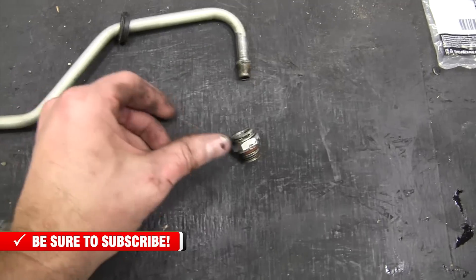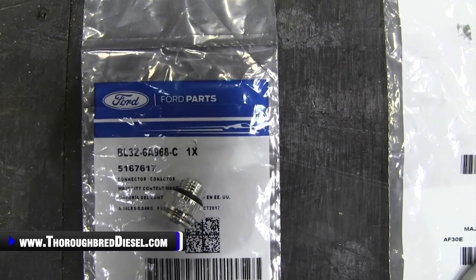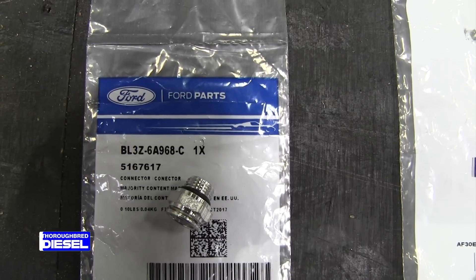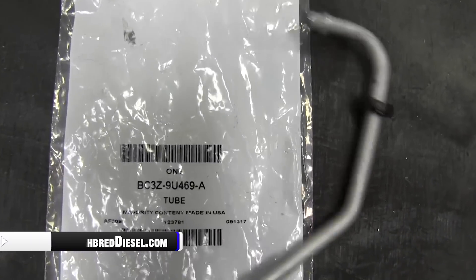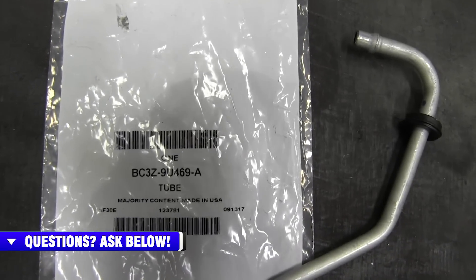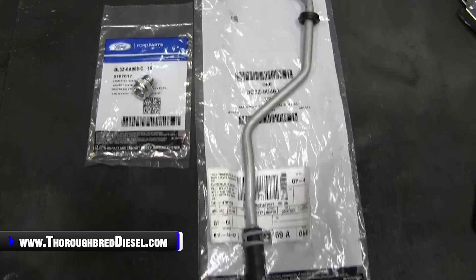Here's the line and the fitting as it came off of the truck. You can tell the fitting inside is not in very good shape. Our new parts going back: the new fitting for the turbo is part number BL3Z6A968C. The new coolant line — which comes with the clamps already on it, already lined up and pre-sprung, so all you've got to do is pull it to tighten it back up — is Ford part number BC3Z9U469A, which is the entire tube assembly. We'll have these on the website under 6.7 stock engine parts.